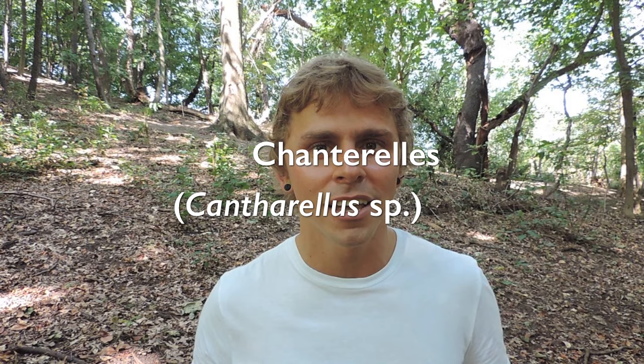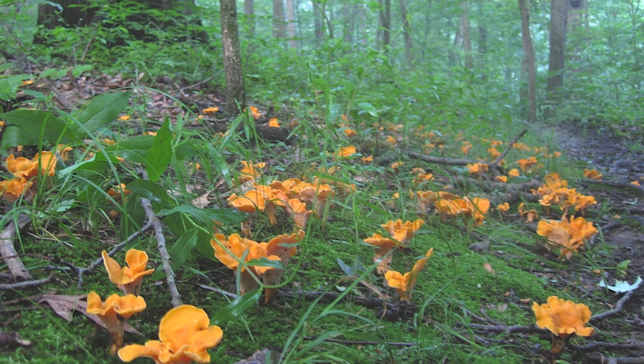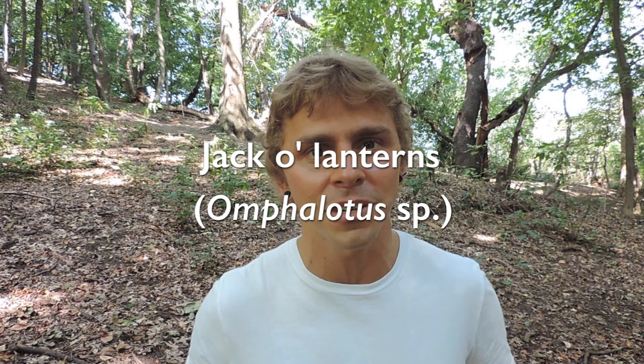There aren't too many lookalikes to this mushroom; however, it could be confused for maybe two species if you stretch your imagination. Perhaps chanterelles — chanterelles are orange, kind of like chicken mushroom. But if you flip chanterelles upside down, they don't have pores; they don't even have gills — they have something called ridges. Chanterelles also grow on the ground, not on wood, not in shelf-like clusters. But chanterelles are choice edible mushrooms anyway, so if you harvest those, that's a very tasty mistake to make.